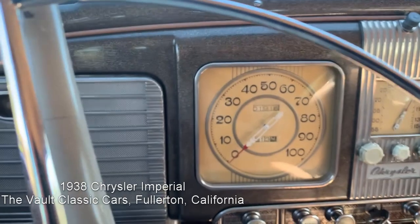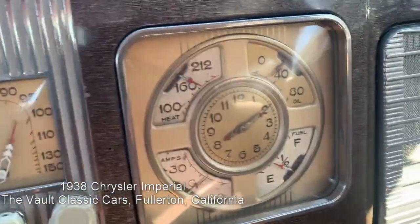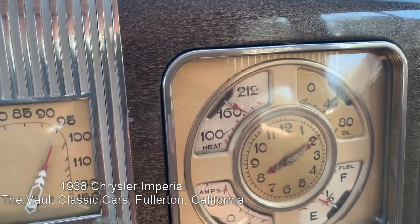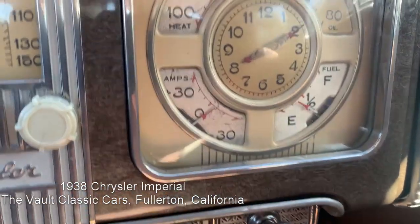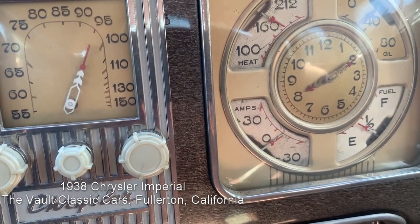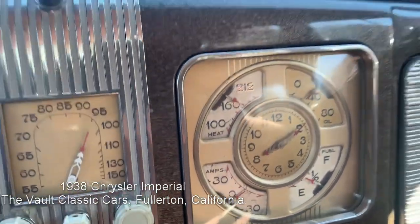Just a quick view of the instruments. The speedometer — we'll see that working. The temperature gauge works. It runs nice and cool, even on a warm day. Nice oil pressure. The gas gauge works. The ammeter does work and shows a charge, though the leads are reversed.